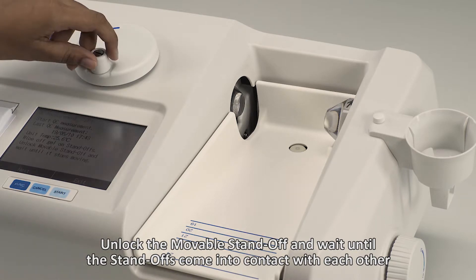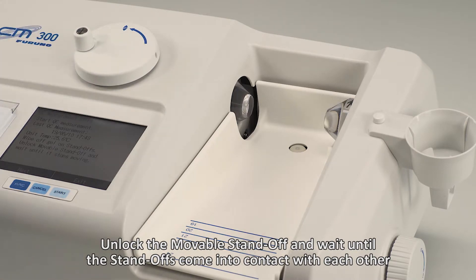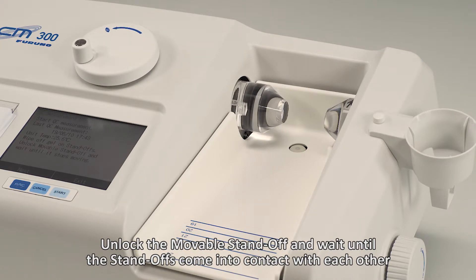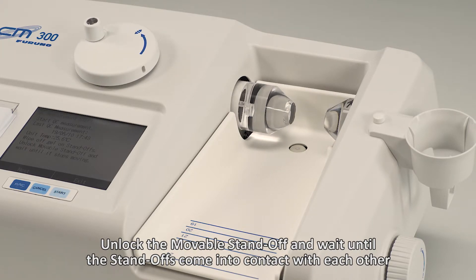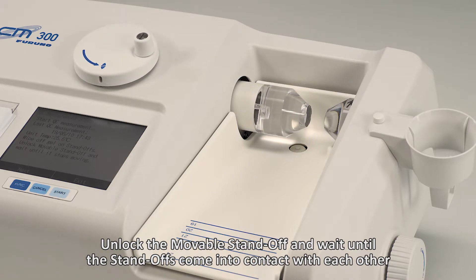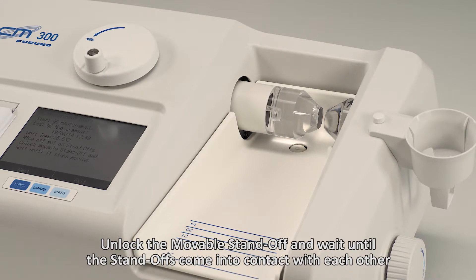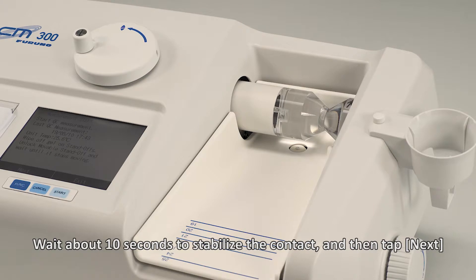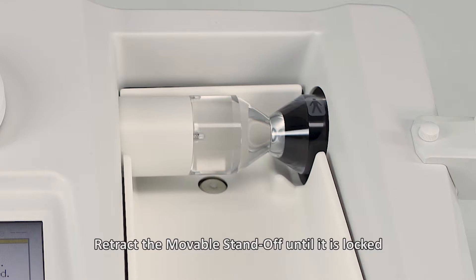Unlock the movable standoff and wait until the standoffs come into contact with each other. Wait about 10 seconds to stabilize the contact and then tap Next. Retract the movable standoff until it is locked.